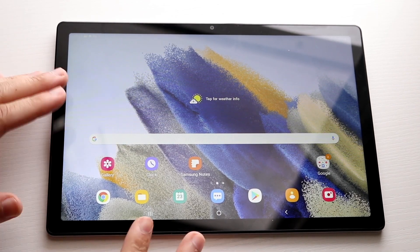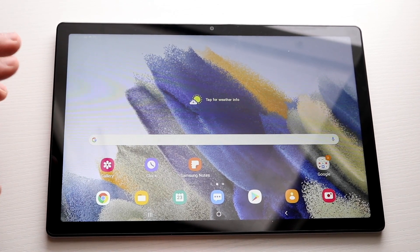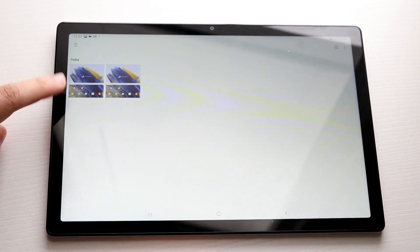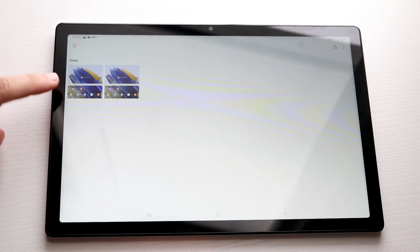And that's really all you have to do. Once you see that, you're pretty much done. If you want to go ahead and see the screenshot, all you have to do is open up your gallery application like this and you will be able to see that screenshot that you took right there.